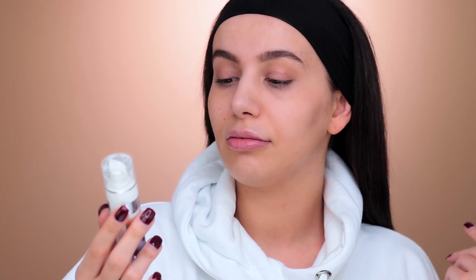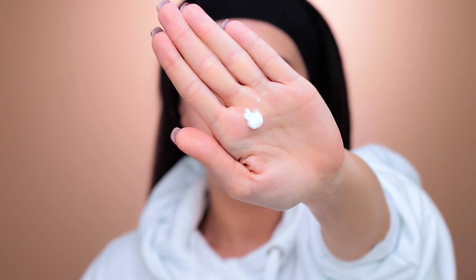Next I'm going to be using this Aphrodita Hydra Boost Serum. It's basically a serum for tired and dehydrated skin. I'm taking about this much and tapping it into my skin like this.